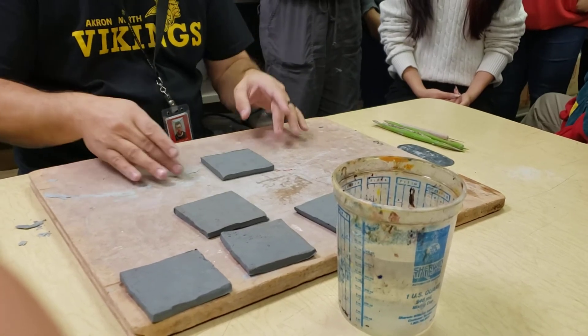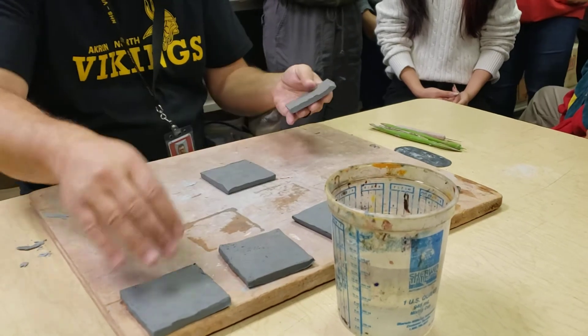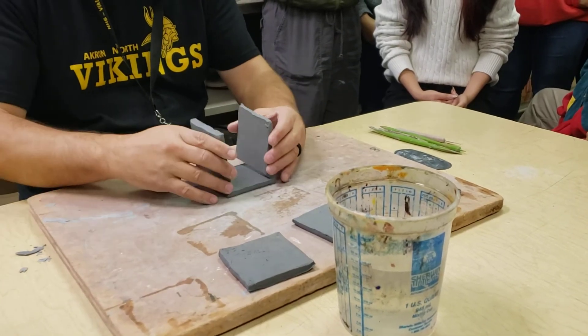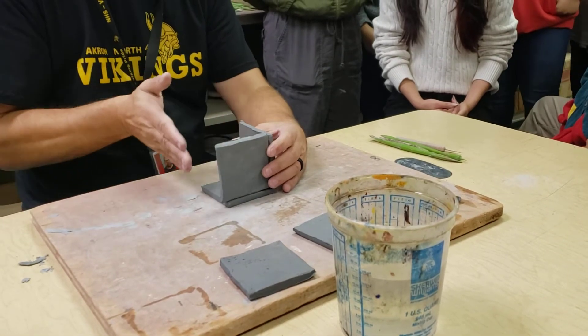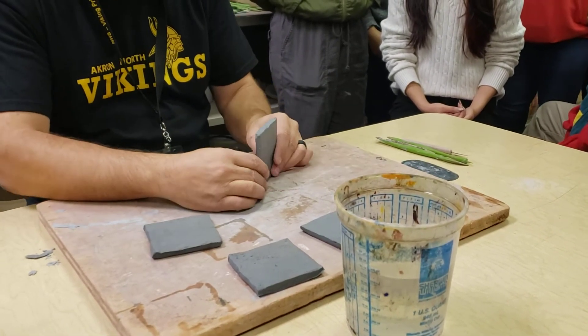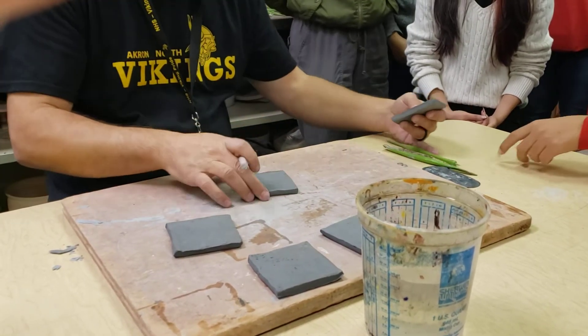There are ways at the end to straighten up the box. The first thing you're going to do is pick out a couple of pieces. You don't want to build across pieces at the same time — you want your sides going up one at a time. So the first thing I'm going to do is slip and score this side here.